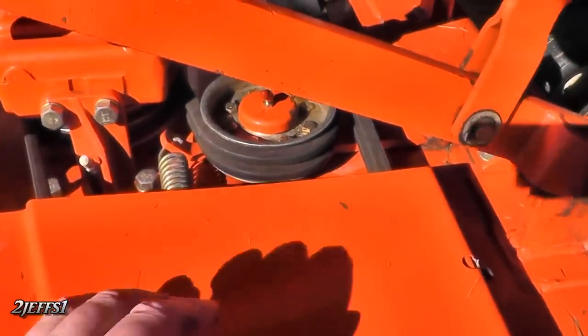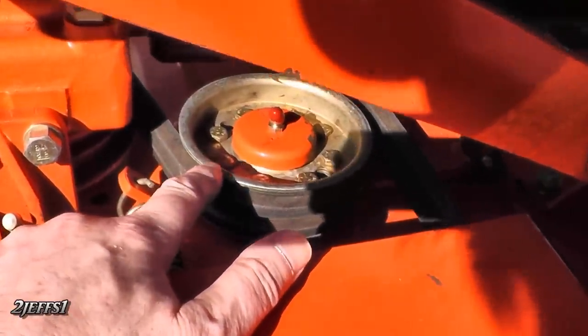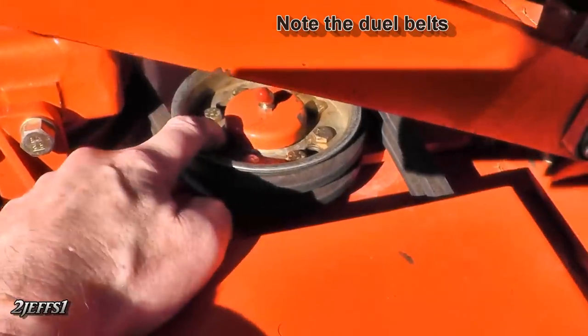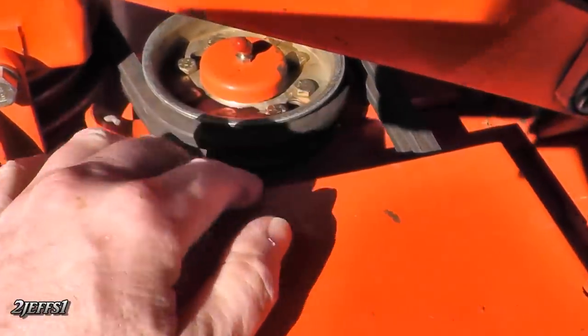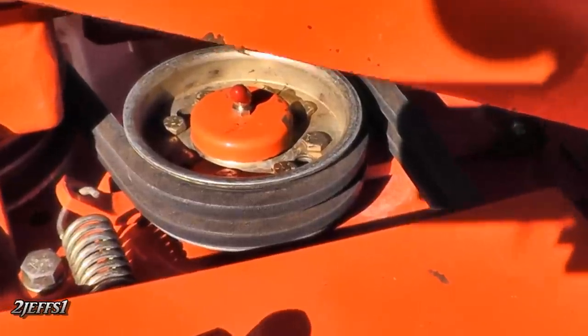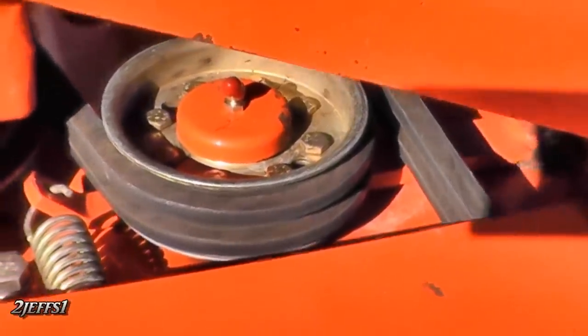Here's another tip. This idler here is two halves and it's riveted together, and it costs quite a bit for replacement. What I've done is drilled out the rivets and put quarter-inch bolts in place. That way you can split the two halves, put new bearings in, and you're not out a whole lot of money.